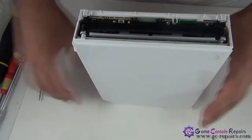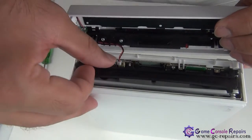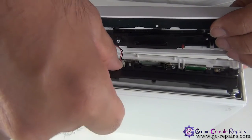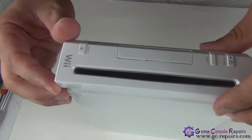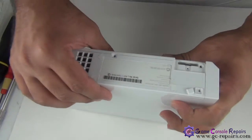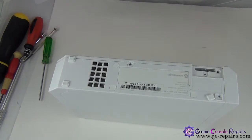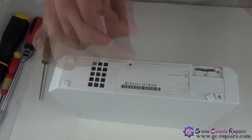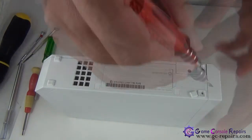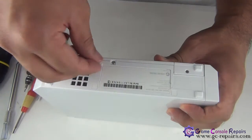Next, you can grab your face plate and place it in there — make sure the cable goes in the right way. Next, place all these screws. Put back the rubber pad and your plastic sticker.